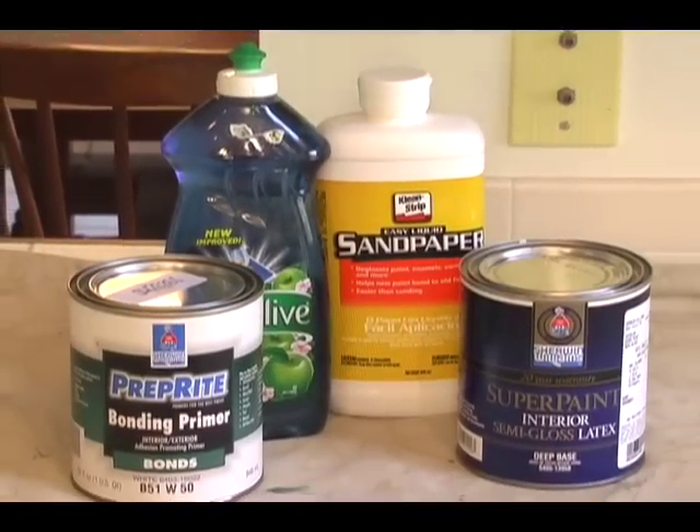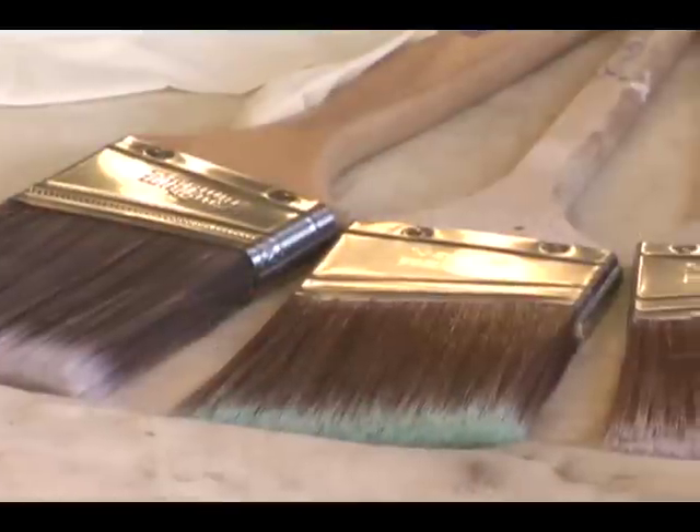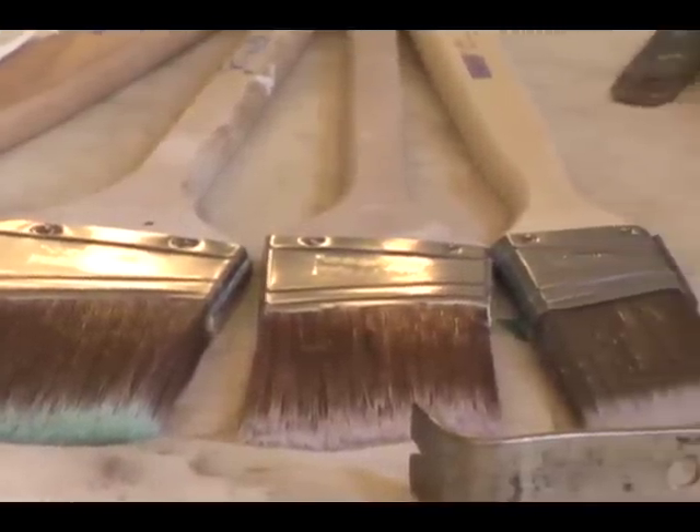The first thing you need are some tools and supplies. You might already own some of these common tools. Make sure the paintbrush you use is the highest quality — inexpensive paintbrushes are a hassle.